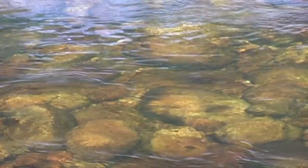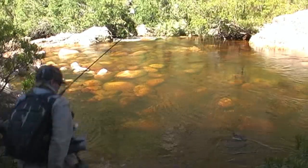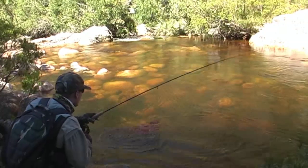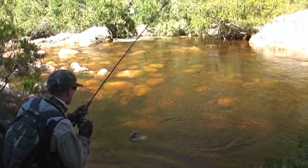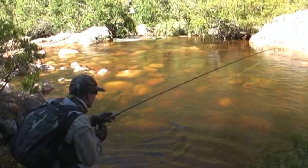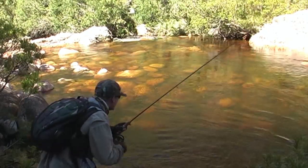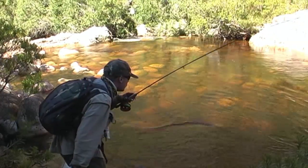Watch the fish as it splashes on the take — set the hook and I'm into a really nice fish. As I try to get in position, a large arbor reel really helps you to stay in contact with these fish as they dart around all over the place, especially a large one like this. Dry flies are tied on very thin wire hooks, so you can't put too much pressure on a hooked fish — you really have to take your time and tire the fish out.